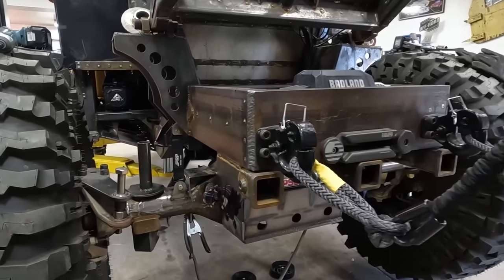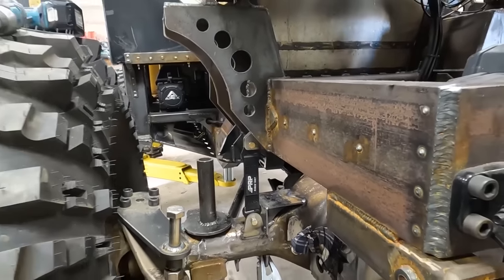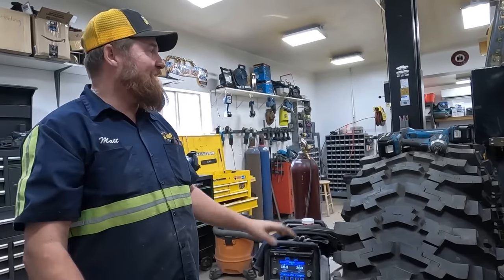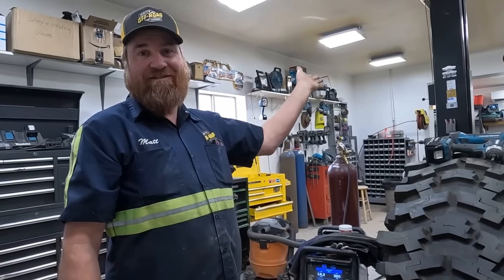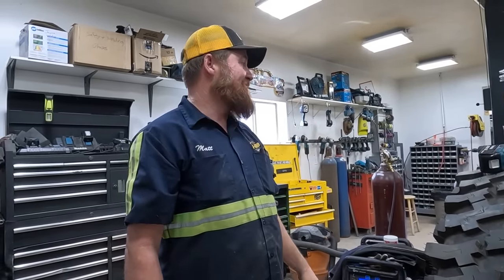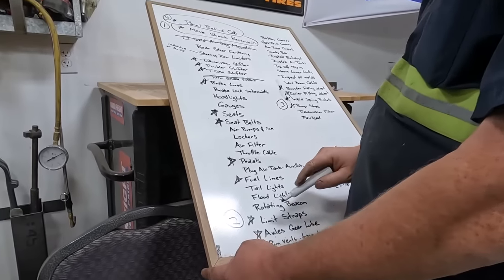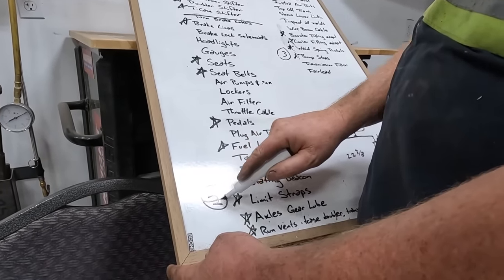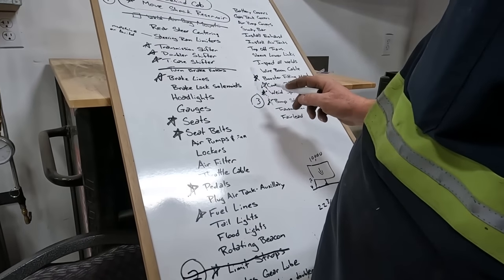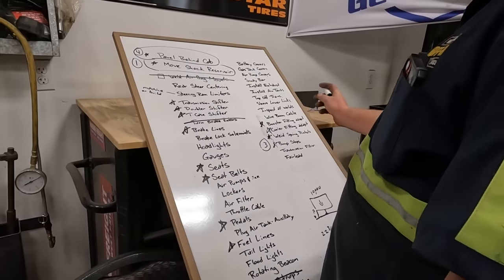Everything looks good. Look at this — the wrecker is now hovering in the air on a Challenger lift, so we couldn't have done that with the other lift. Limit straps — can we cross that off? Yeah, front and back, it's all done.